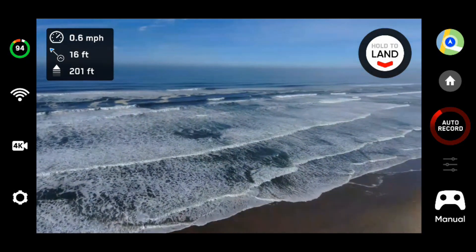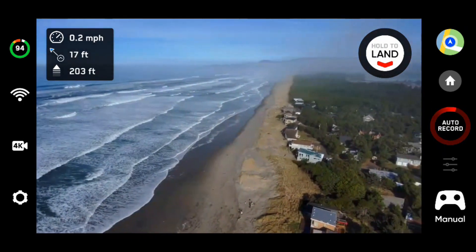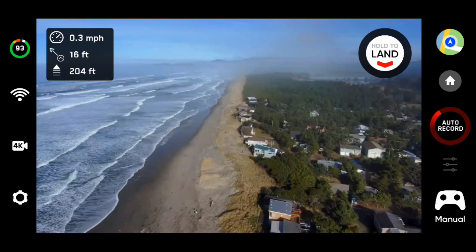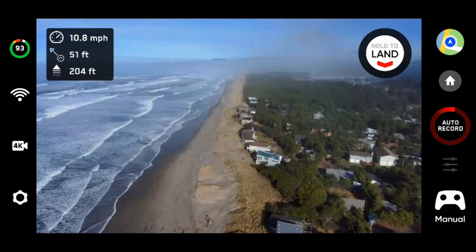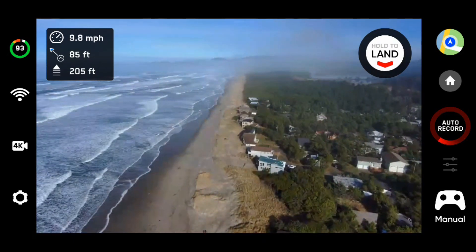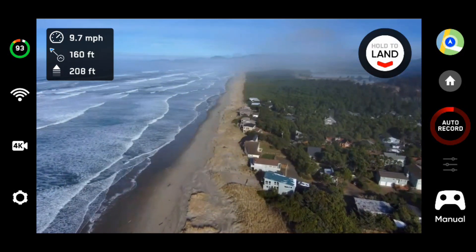Now we're going to swing north and fly along the beach. And here we go. We'll step it up a little bit by engaging sport mode.